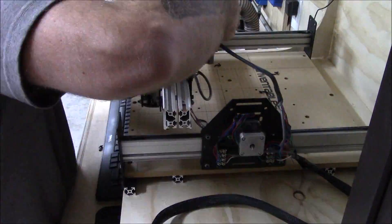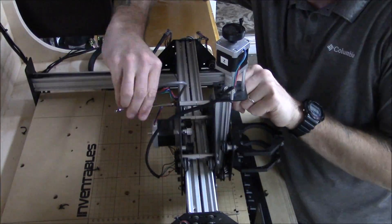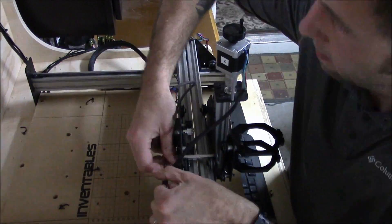You'll notice as I begin to take it apart that I'm trying to keep as many of the components together — that is, until I realized that it was best to just completely disassemble it.